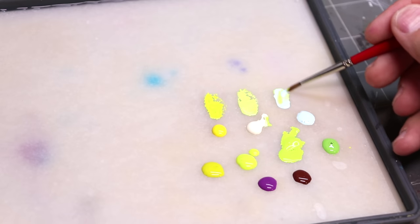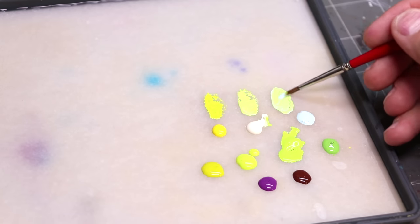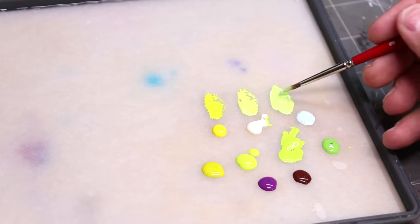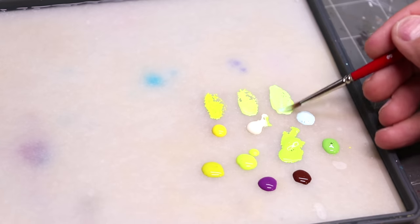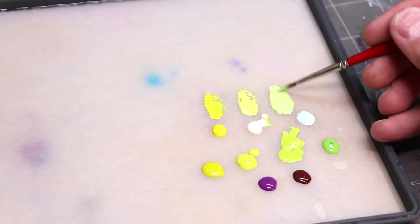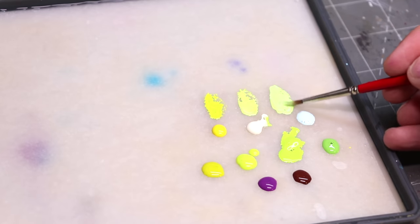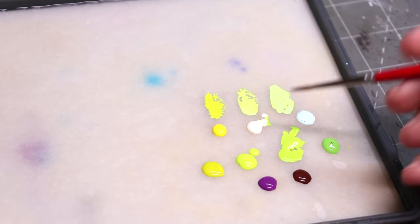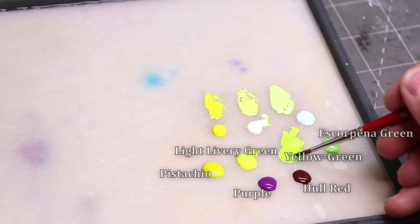When you push the highlights, as you see here, you can create both a warm and cold version of the highlights. Mixing it with just yellow, a sort of medium white, or a pastel blue gives three very different temperatures, all of which might have value as your highlights depending on the environmental lighting you're working with.